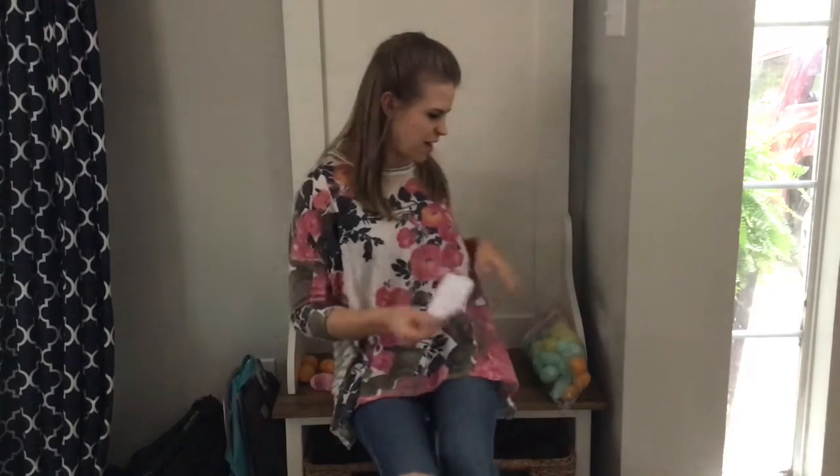Hey guys, I'm going to share a quick little activity that you can do to help get your kids out of the house and practice skills, regardless of their grade level. So what I did is, for this fun little spring activity, I bought this bag of eggs. It was less than $2.00 and I'm going to color coordinate it for my two kids.